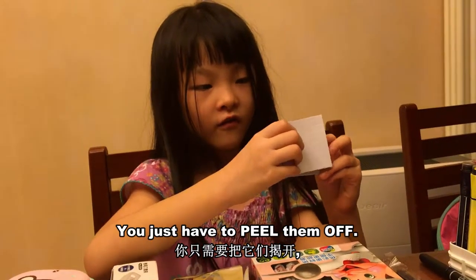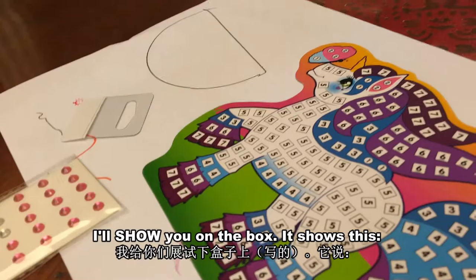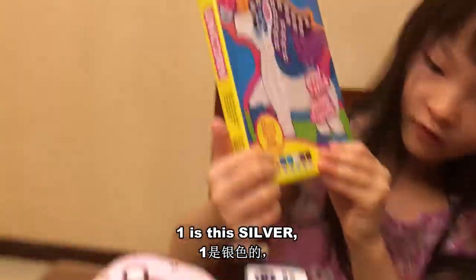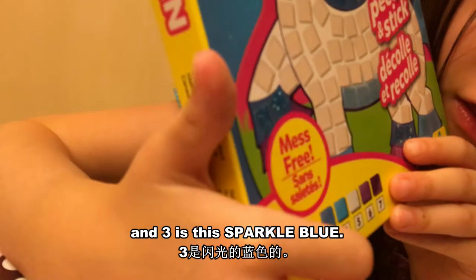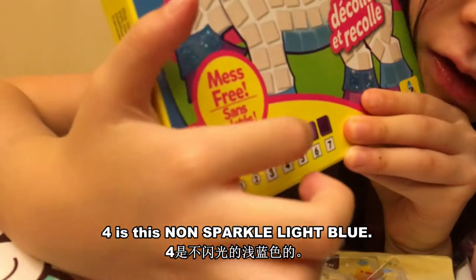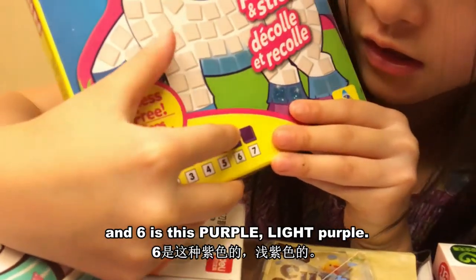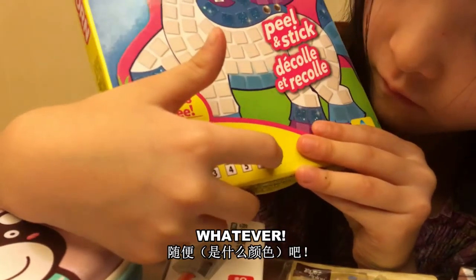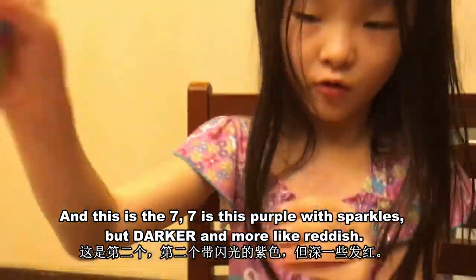Let's put them away. You just have to peel them off and then stick them on the number. I'll show you on the box. One is this silver, and two is this pink — all these little gemstones. Three is the sparkle blue, four is this non-sparkled light blue, and five is white. Six is this purple, light purple — not really light purple on the box, whatever. And seven is this purple with sparkles, but darker and more reddish.